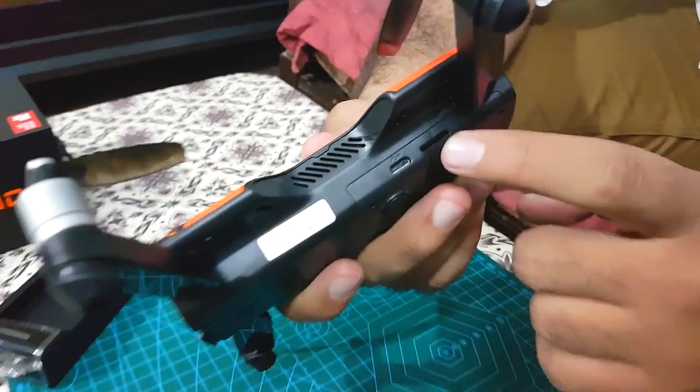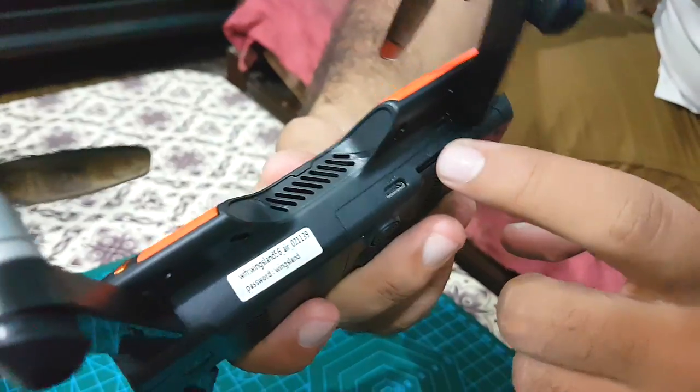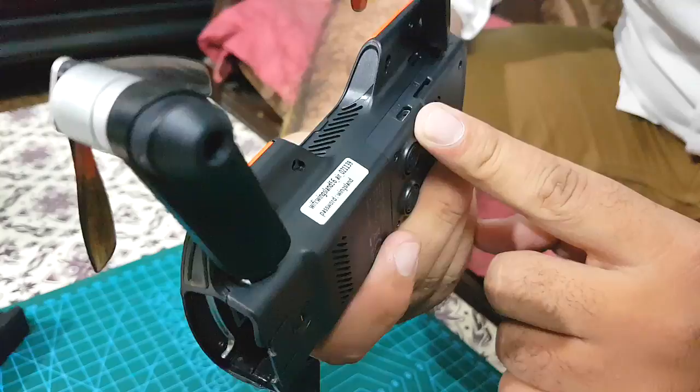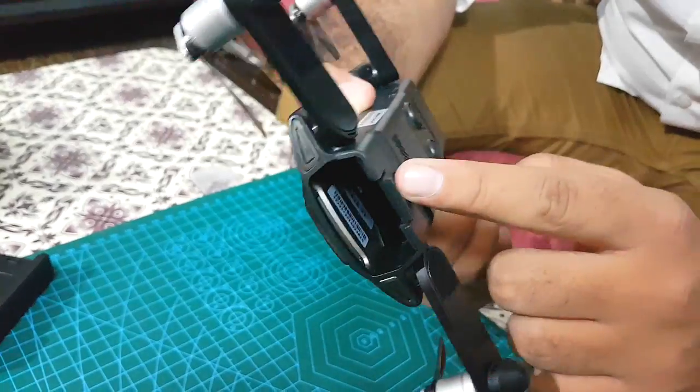These are two smart slots on the right side of the drone — one is for inserting a micro SD card, while the other is for inserting a USB cable. These are the bottom sensors and the power button.